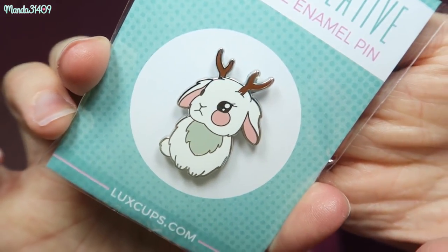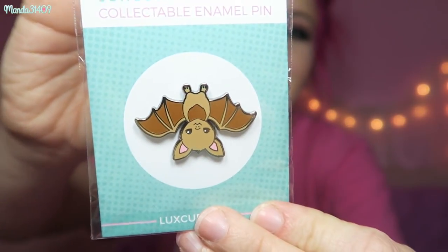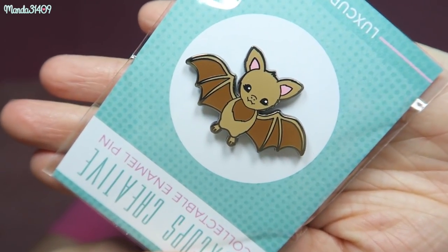Then we have two more little animals. First is the little jackalope — looks so precious, there are the two backs on that one. Then we have the little bat. They also have the bat in pink, but surprisingly I actually preferred the brown colorway for this one. I should have got both so they could be like a couple, but it's still so precious — I love his little face. This is all from Lux Cups. Thank you so much for sending me this goodie package — I love everything and I am obsessed.